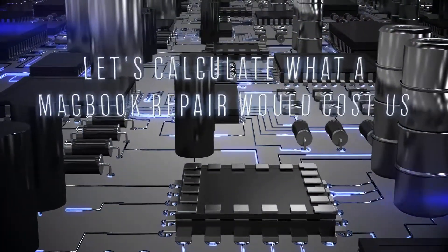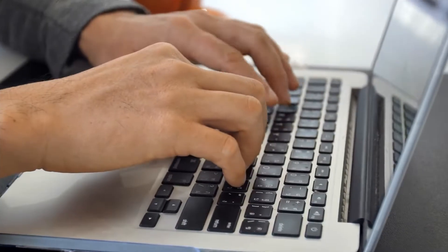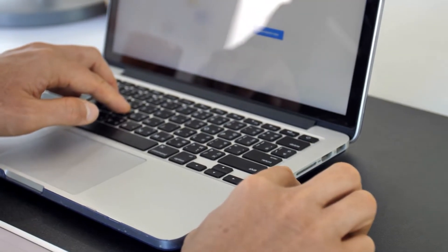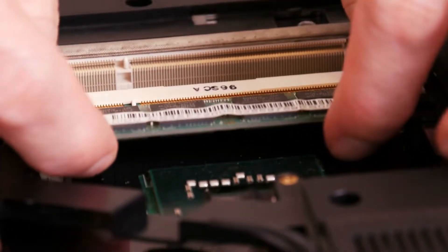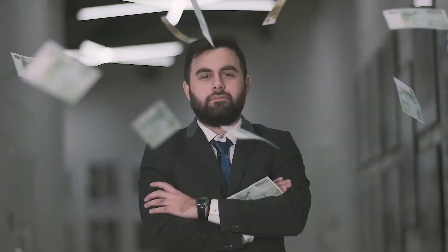Let's calculate what a MacBook repair would cost us. We need to get a new battery for our M1 MacBook Air. After entering all of our information, the battery will cost $96.75 if we send back the old one and $119.25 if we don't. As for the tools, we'll need a battery support frame and press plate, safe tweezers, an iPhone display press, and other tools we don't own. We won't buy the tools because the display press alone costs $216. Instead, we'll rent them all for $49. So, if we return the old battery and repair kit on time, we'll be charged $154.75.